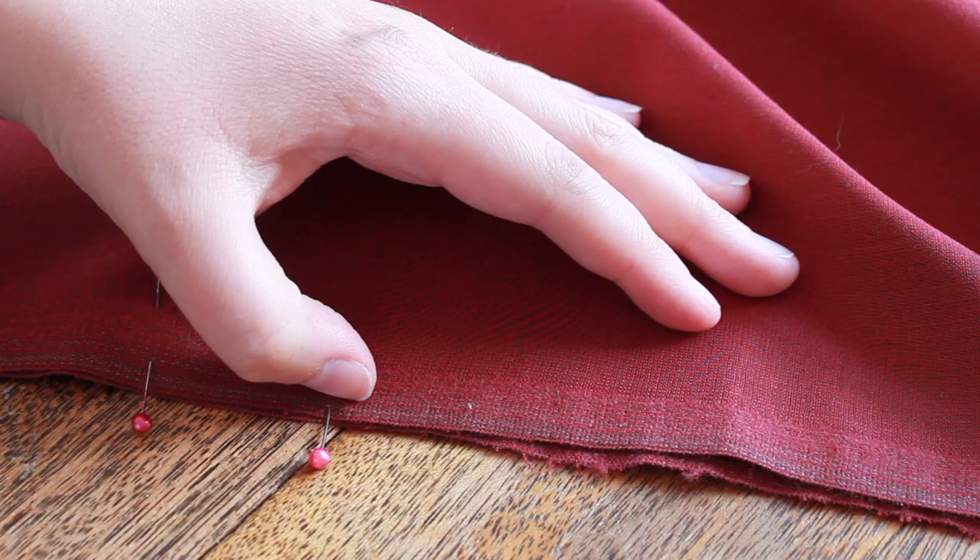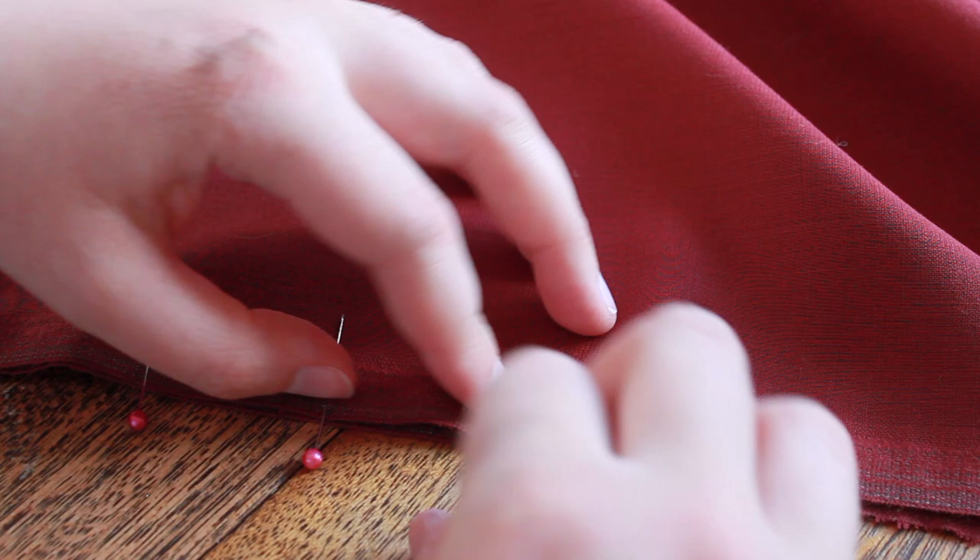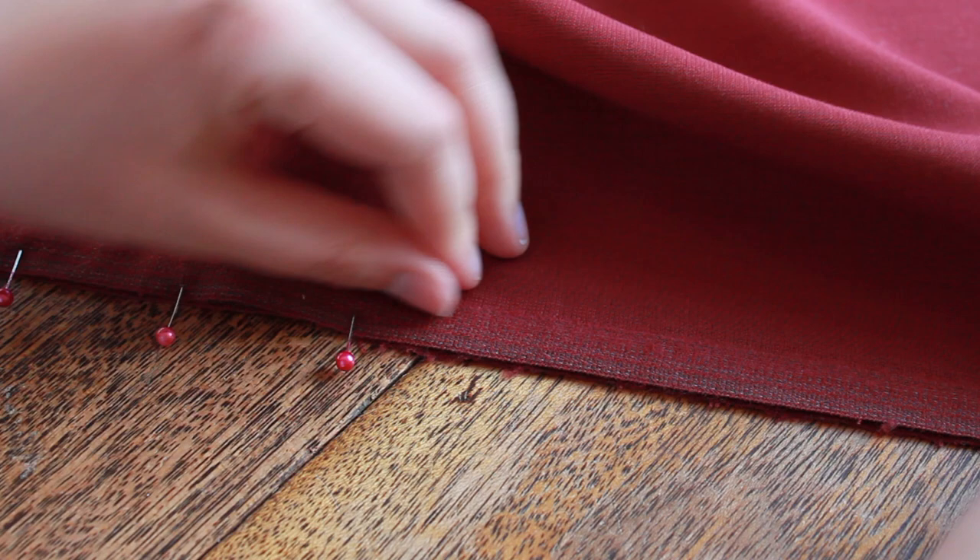Once you are ready to begin sewing, pinning or basting your fabric together will prevent your fabric from sliding around, which will make your garment go together faster.